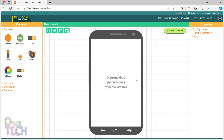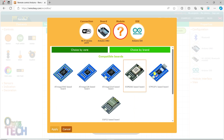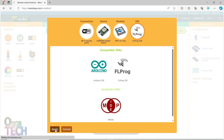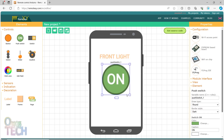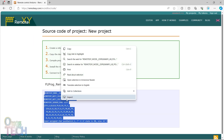First, make a simple smartphone interface with RemoteXY.com and configure the Wi-Fi access point connection for the ESP8266-based board. Then select the Wi-Fi on-chip model and FL Prog IDE. Add a label with the appropriate text and a switch. Click on Get Source Code to copy the code for use in FL Prog.